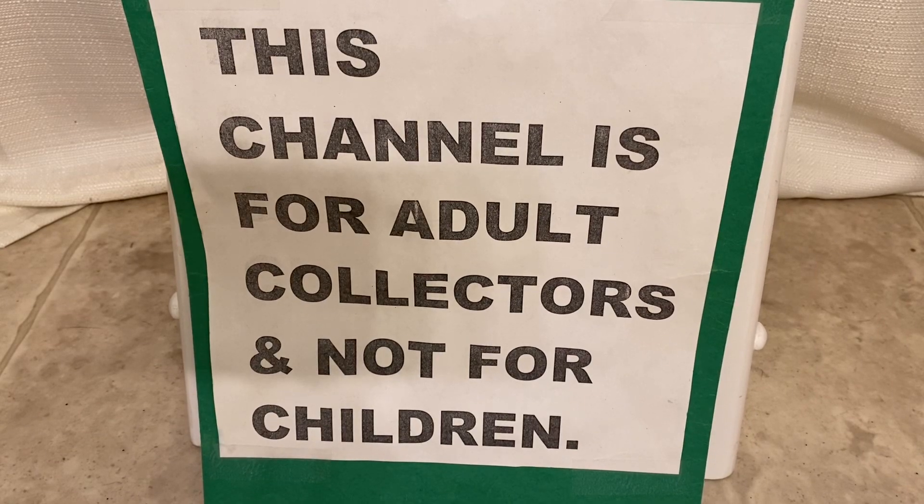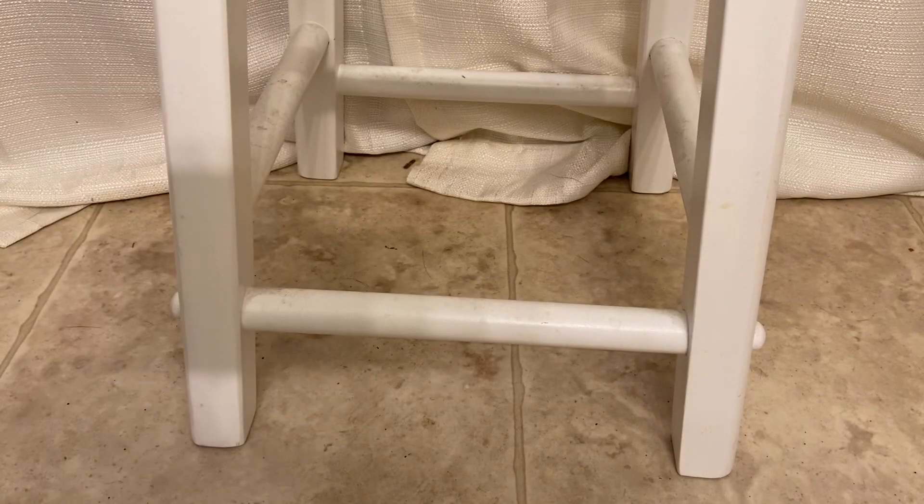This channel is for adults and not for kids. Hey guys, thanks for stopping back by. Today I have a cool monster to show you guys.